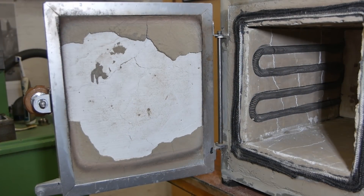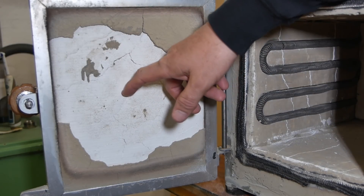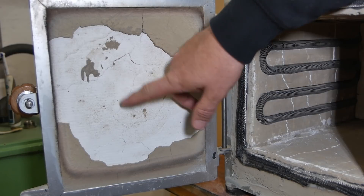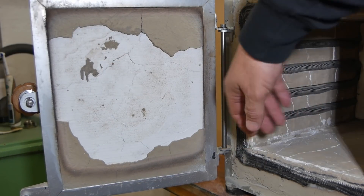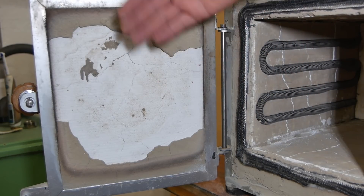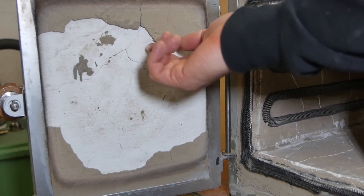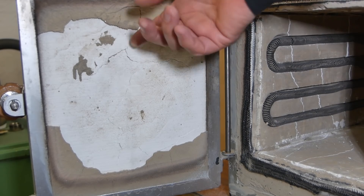If you watched my oven building video you'd know that the insulation is calcium silicate board and this stuff's pretty soft. To protect it — especially on the door where it touches the seal and on the bottom where things might get dragged in and out — I'd like some sort of a protective hot face. I tried furnace cement but it doesn't really work. It never really goes hard, it just stays like a sort of soft powder and falls apart.